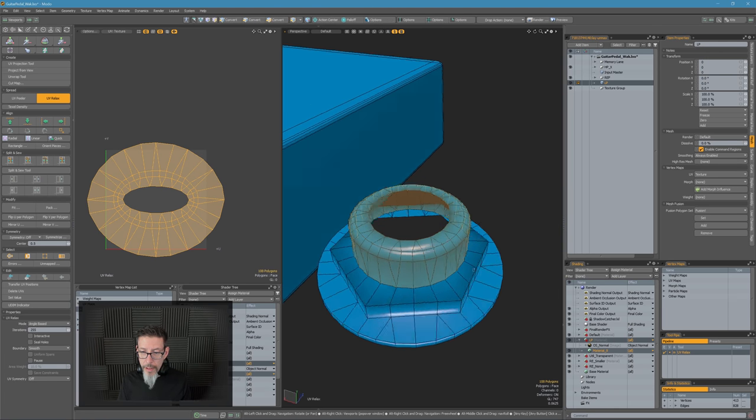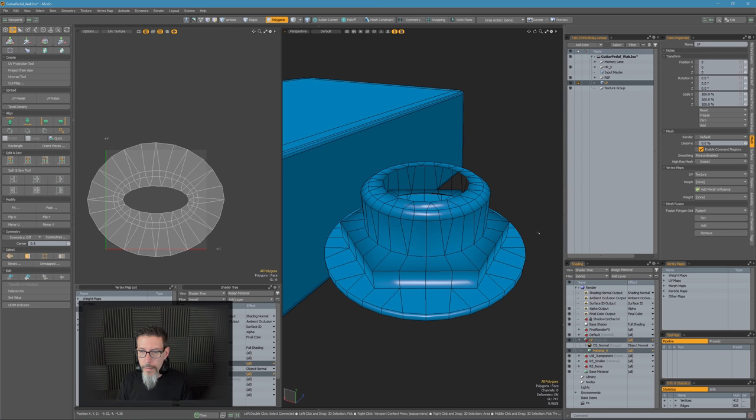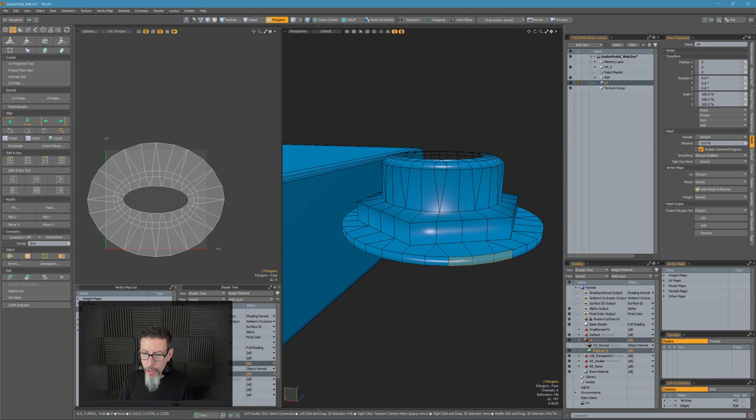It's being real grouchy about this, so let's start down at the bottom here and get these sections mapped independently.